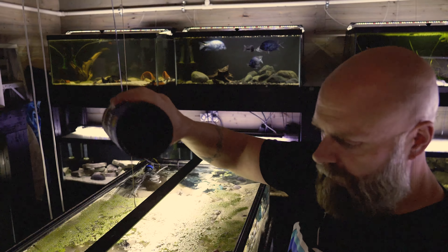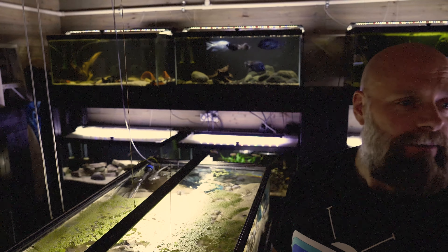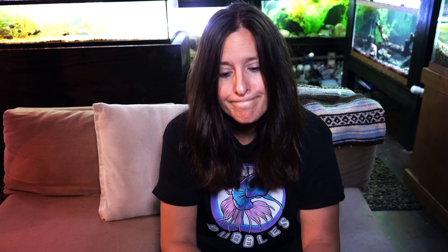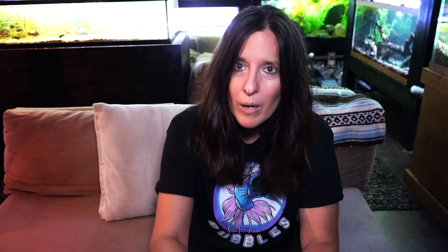I'm going to start right away with my absolute favorite, because once you do this once you'll probably never do it again. In my case I actually had to do it twice before I never did it again, but the last time really stuck with me. Number one: never feed your fish directly from a container.